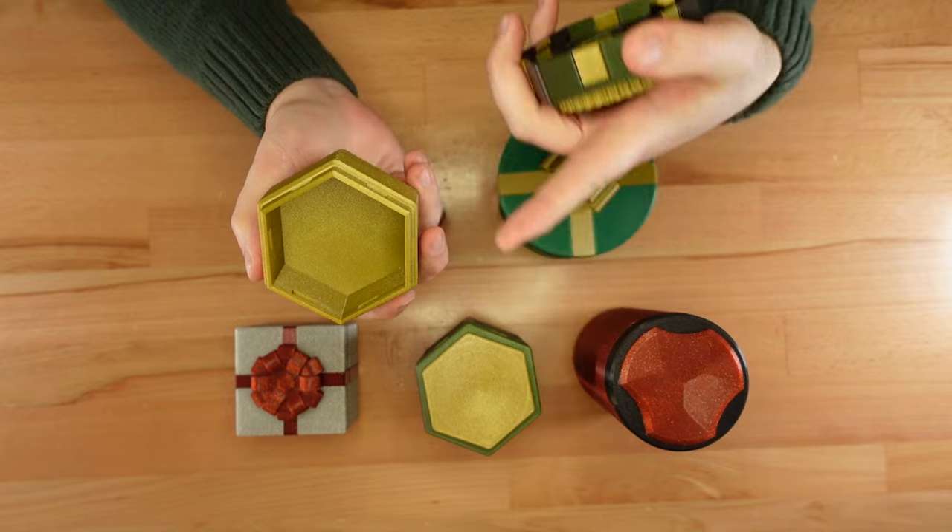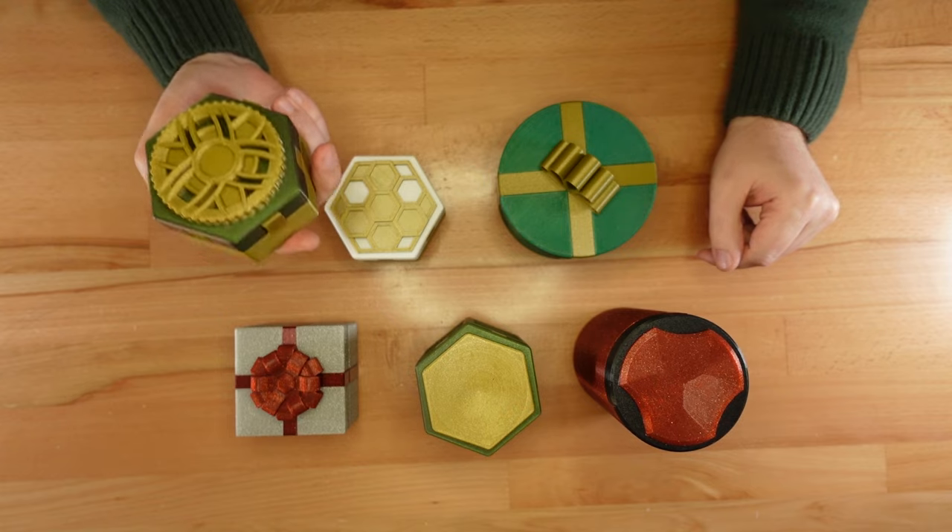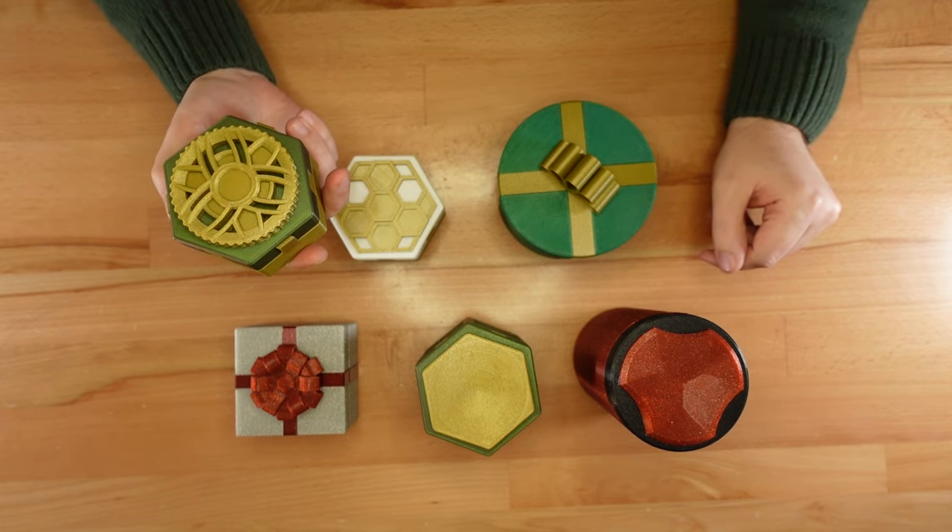Opening the box reveals not only its contents, but the mechanism that made it all work. In this video, I'm releasing a new twist lock design.